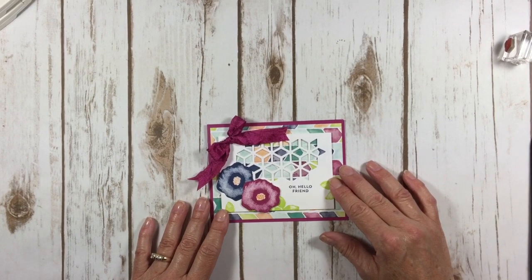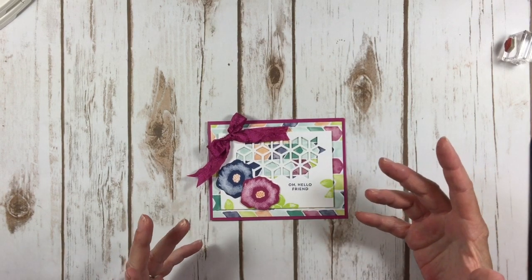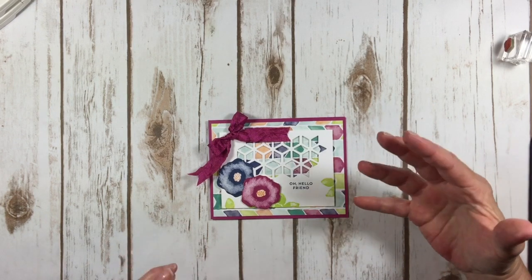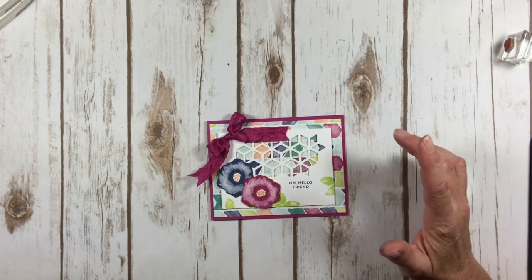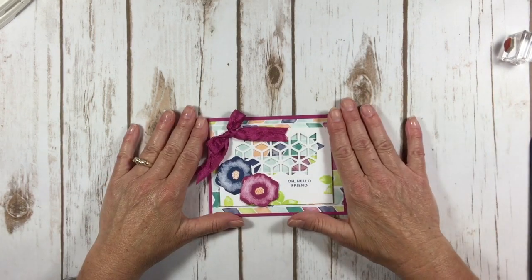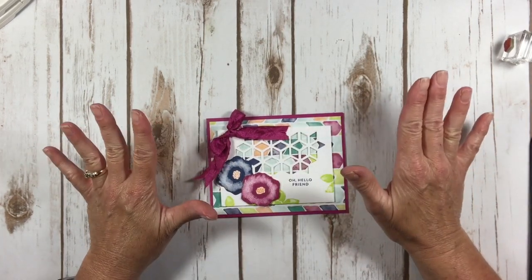I'm so excited about this stamp set. There's just something about it that I absolutely love — maybe it's the eclectic look, because I feel like that's what my brain is like most of the time. I had to look up the word eclectic — how many of you really know what that means? Eclectic is a person who derives ideas, style, or taste from a broad and diverse range of sources. There's your knowledge for the day! I always thought eclectic was kind of scattered, and I feel like I'm a lot scattered a lot of the time. So anyways, let's move beyond my shortcomings.